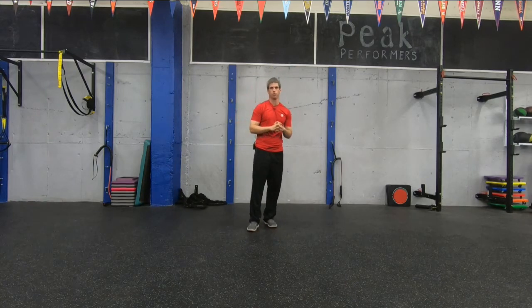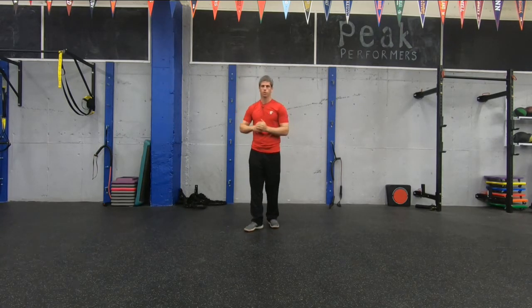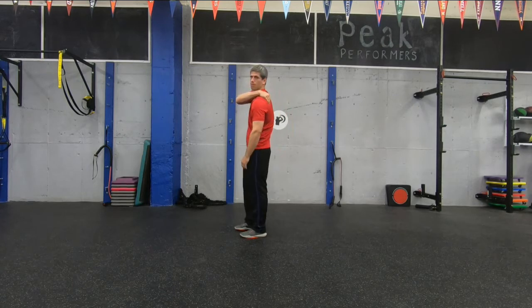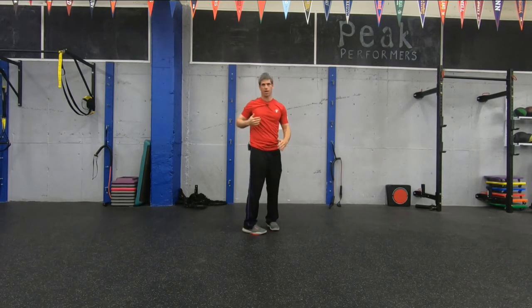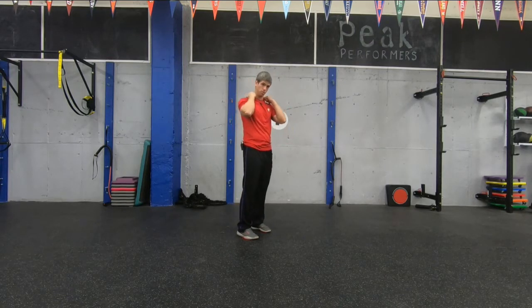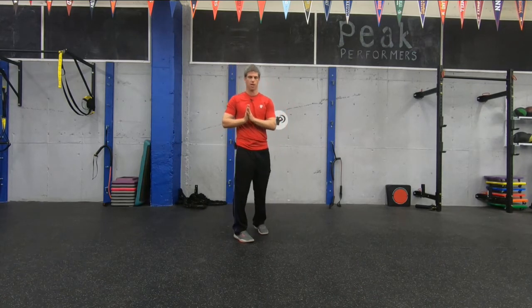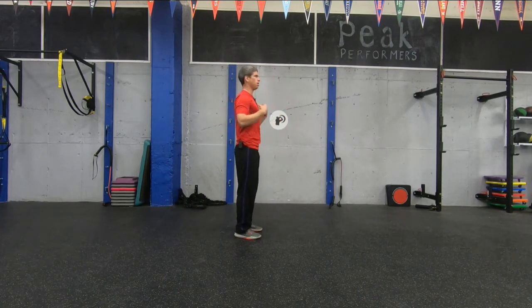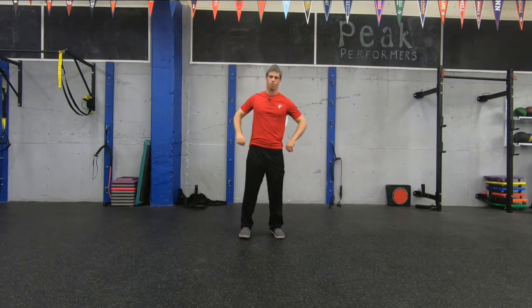Next one we're going to do is called palm presses. This is really good for scapular stability. Again, we're targeting this area back here. I want to make sure that when you do it, you're really relaxed in your head and neck. Once you start fatiguing, those might try to flare up and activate, so do your best to keep them nice and relaxed. We want to keep a nice upright posture when we do this. The focus is our shoulder blade area. So palm presses.